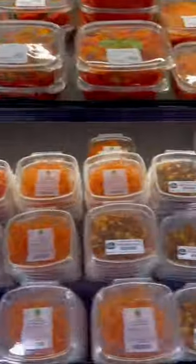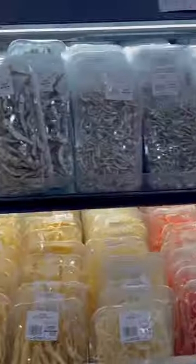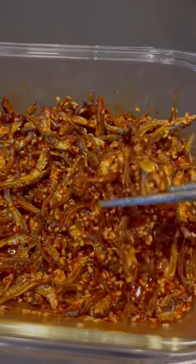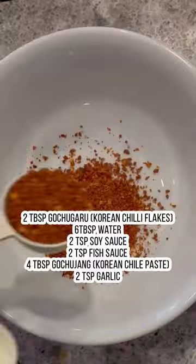I resisted the temptation of buying these pre-made side dishes and decided to make my own Korean anchovy side dish. Stir-fried anchovies are definitely one of my favorite side dishes.